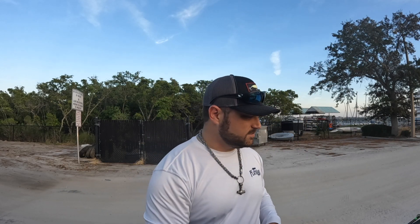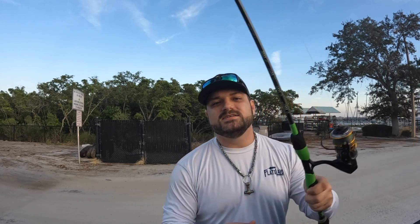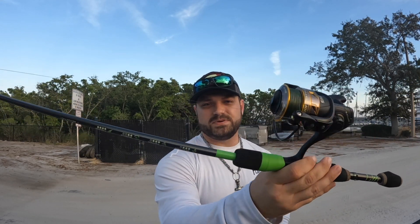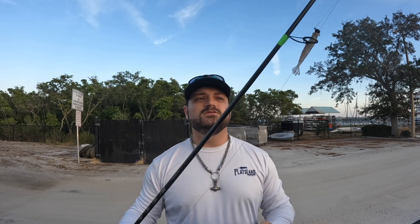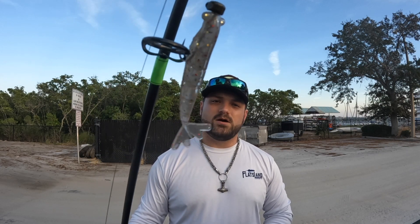We've got the bait caster all set up, as well as the spinning rod. We put 15 pound braided line on there, moss green in case we're freshwater fishing — and it works fine in saltwater too. I tied on a Saltstrong power prawn, so we're going to go give those a try.